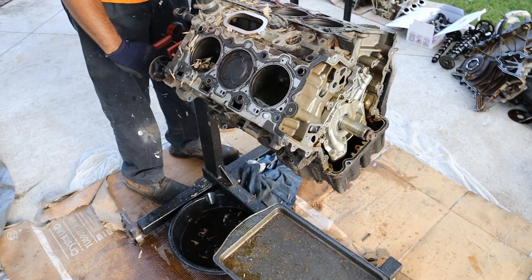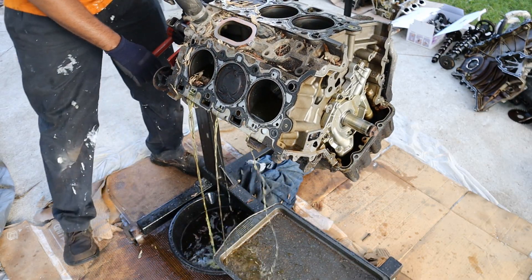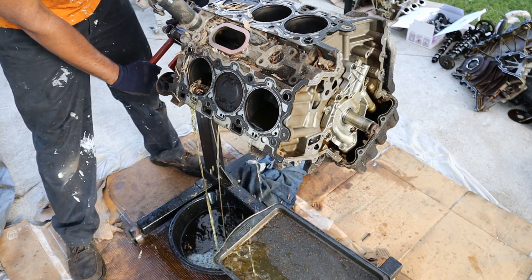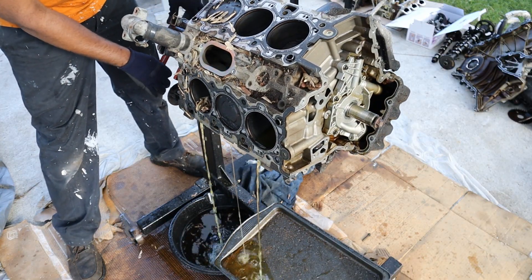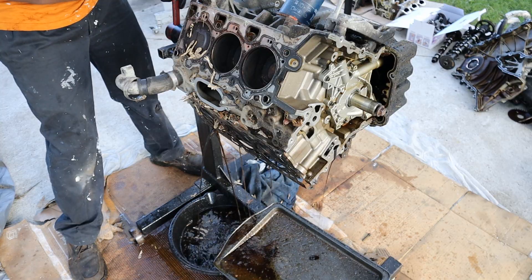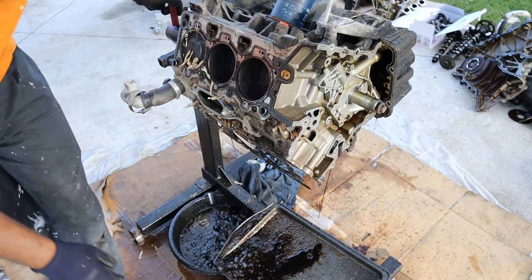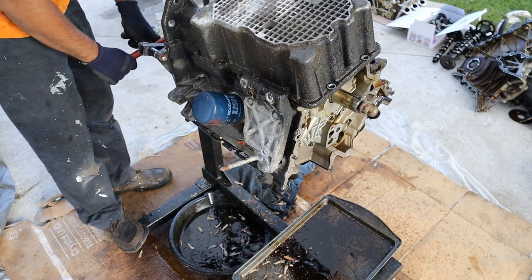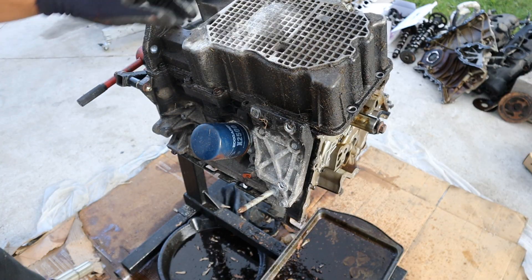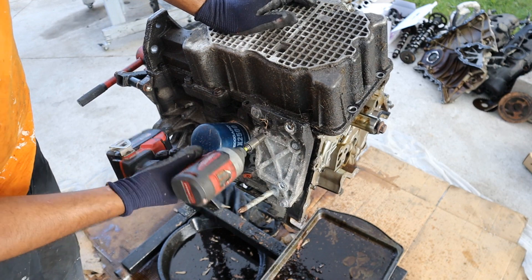Alright, time to turn this engine over to work on the bottom. This is coolant inside here — it's yellow, just like the other coolant. Here comes the oil — that's a lot of oil. Sockets needed: 8s, 10s, 13s, and 15s are really all you need for this engine.